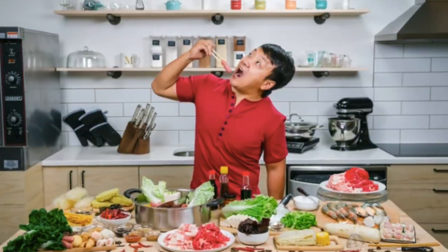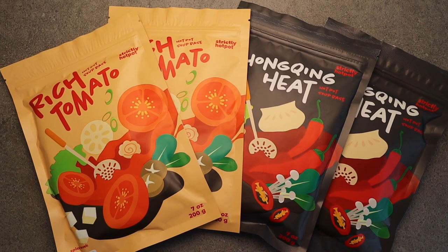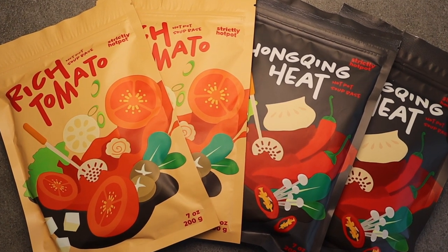We love hot pot. You love hot pot. So does Mikey Chen. His ultimate hot pot kit was sold out, but we managed to get our hands on his hot pot soup bases. We're going to be recreating his ultimate hot pot kit. Let's do it.